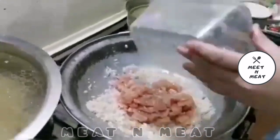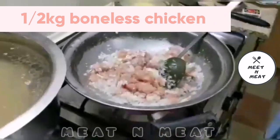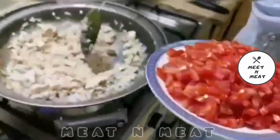Now we are adding 1.5 kg of boneless chicken cut into cubes and we will mix it until the color changes. Now we would add about 4 chopped tomatoes.